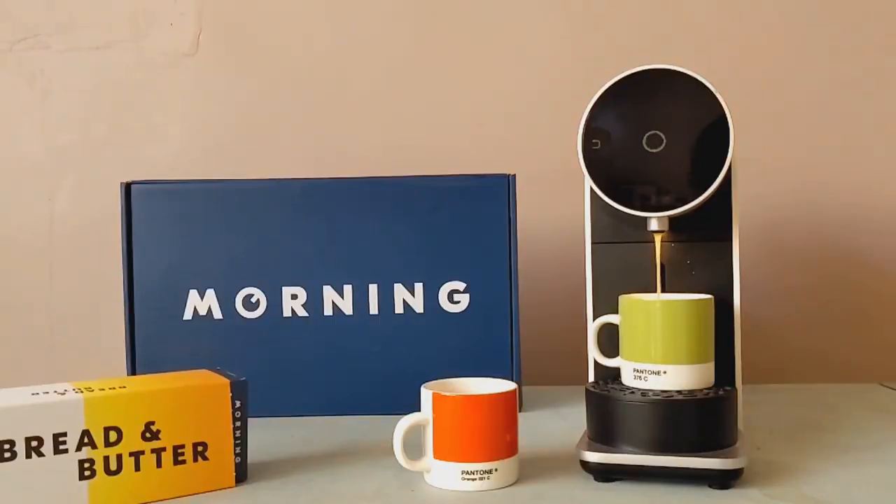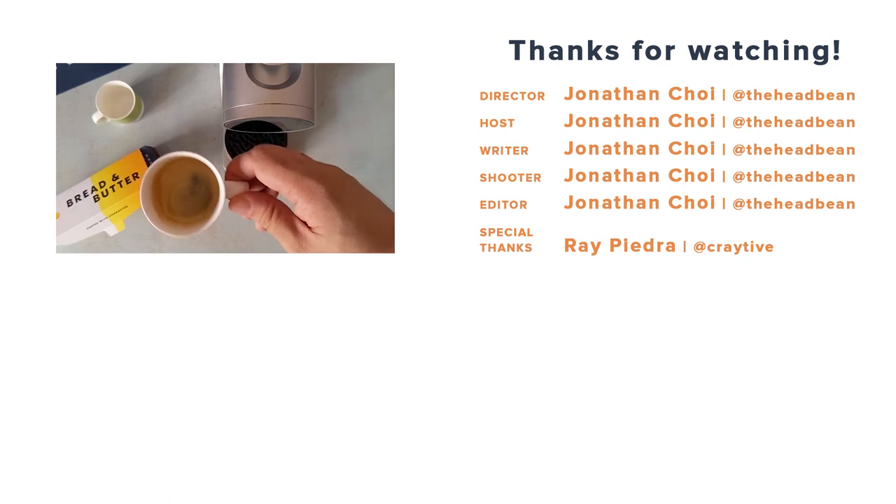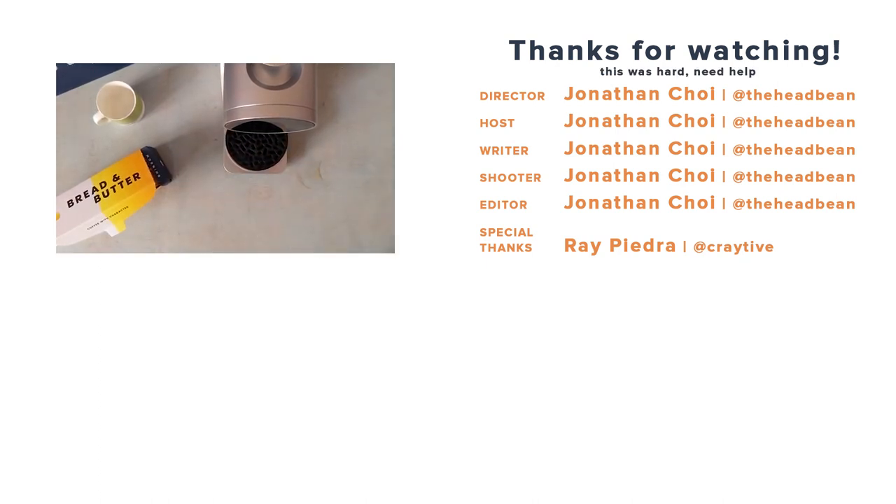And this has been the Morning Machine unboxed. There is obviously a lot more to unpack with the Morning Machine, including an app with a ton of features, so watch out for a full-on review coming soon — maybe even a head-to-head with a traditional capsule machine. Go ahead and give us a like, share, subscribe, and hit that bell icon for more tasty coffee content.